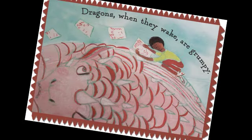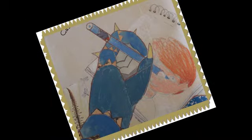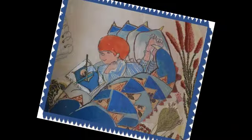Dragons, when they wake, are grumpy, and their heads are rather bumpy. Soothe your dragon with a song, as you draw his teeth so long. Careful when you draw each claw. Dragons also love to draw.